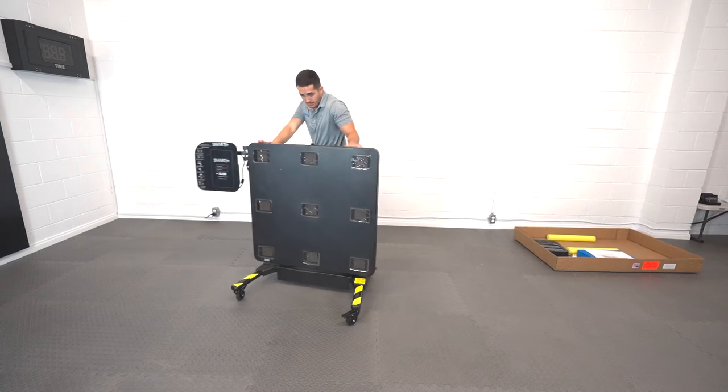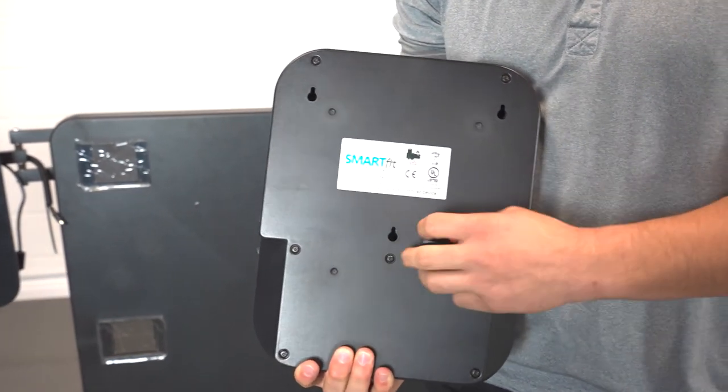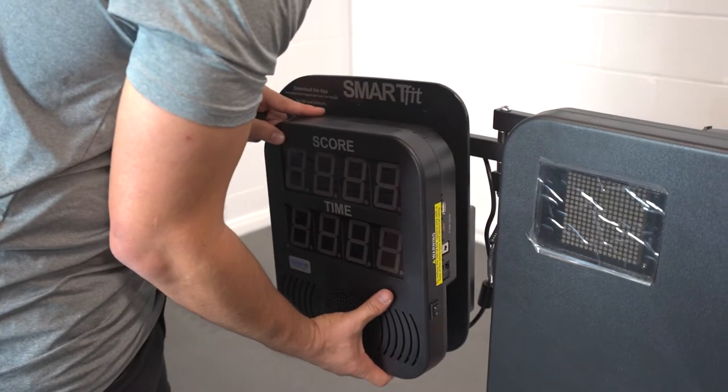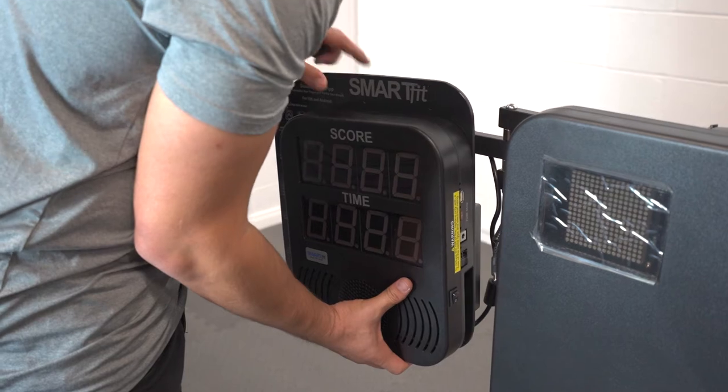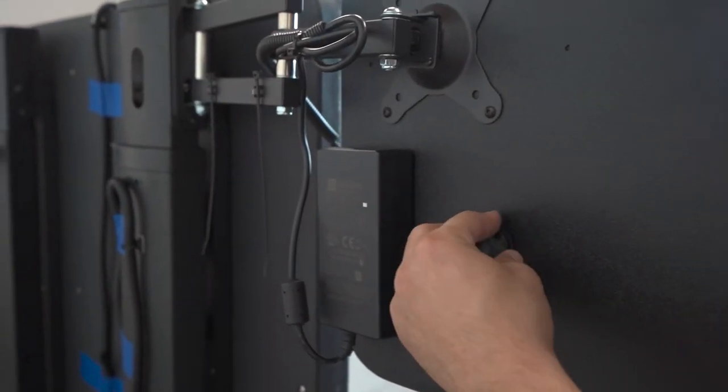The controller will be attached next. First, remove the knob at the back of the controller. Align and attach the three hooks on the back plate to the three holes on the back of the controller. Reattach the knob to secure the controller onto the back plate.